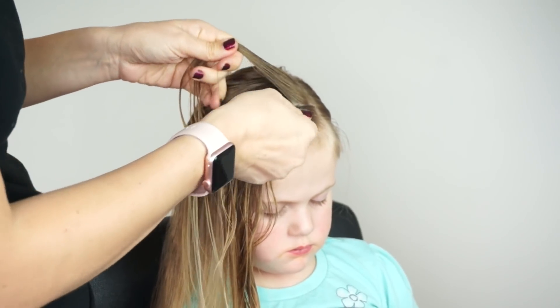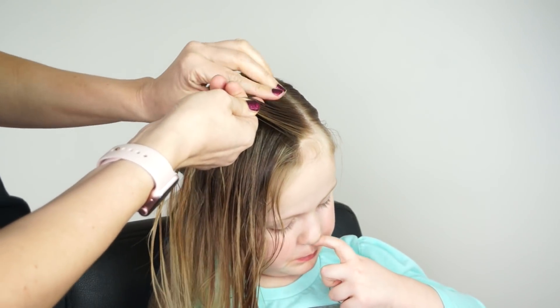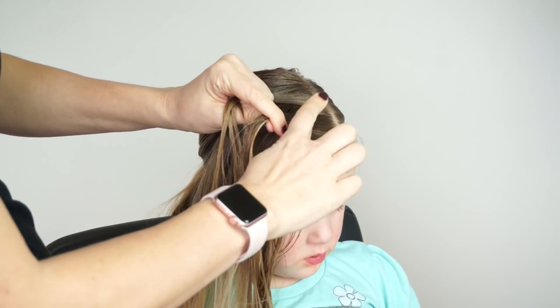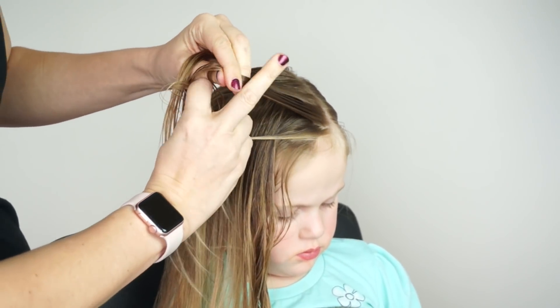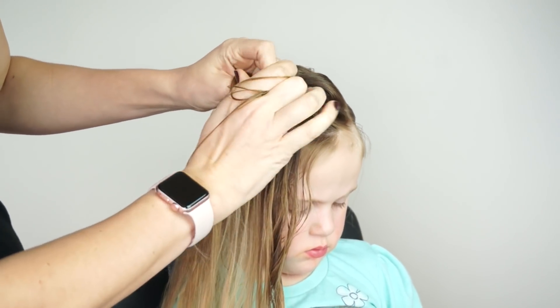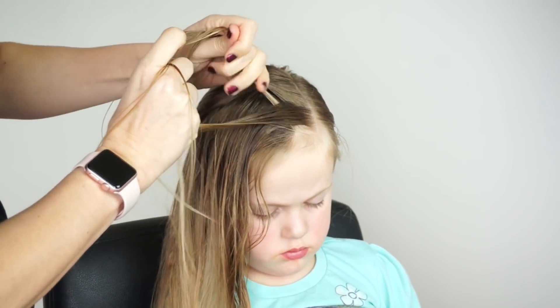From here I'm going to take this one-inch section and split it into two pieces. Now to do a regular fishtail you're going to cross the hair over. In a Dutch fishtail you're going to cross the hair under. So you're going to take a tiny piece of hair from the right, cross it under, and add it to that left strand.